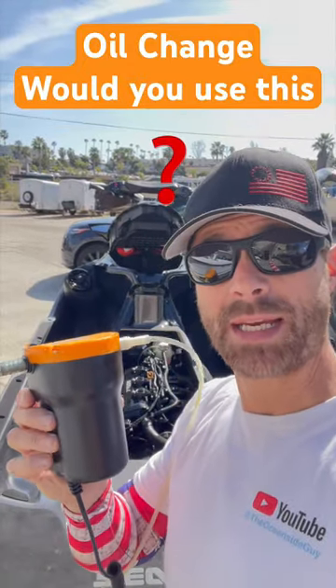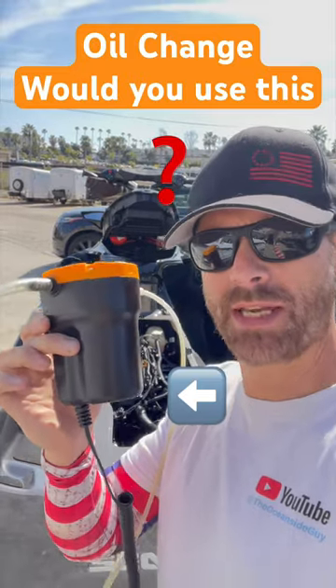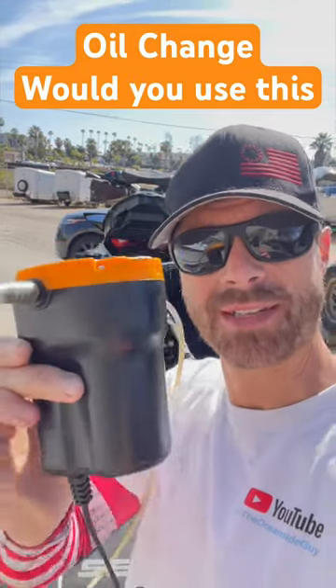Hey hey, doing an oil change today and I'm using this oil pump extractor so let's see how long it actually takes to get the oil out using this unit right here.